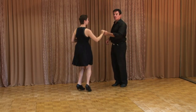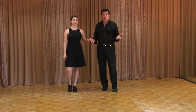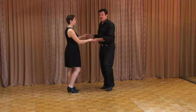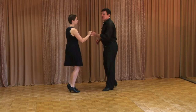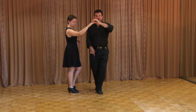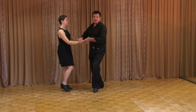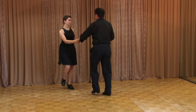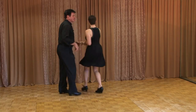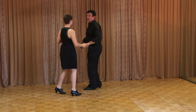Now we're using the follower as an example just because the follower usually turns more, but if the leader would turn, he would do the same thing. If he did some kind of hand pass — rock step — see, I'm turning that right knee in, triple step, triple step, rock step. Turn it in, turn it in, it makes me turn. I can give her a reverse turn, rock step, triple step, knee in.